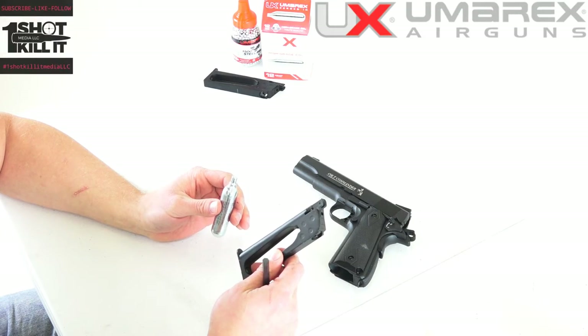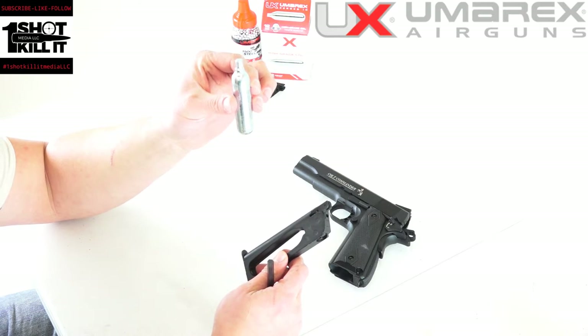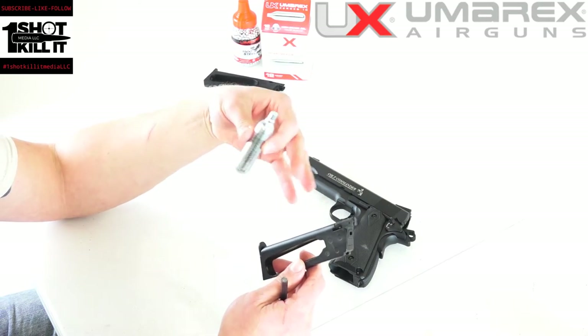Hey folks, Patrick here from OneShotKillant Media. Today we're going to show you how to put your CO2 cartridge into the magazine for the Umarex Colt Commander 1911 style BB gun or air gun.